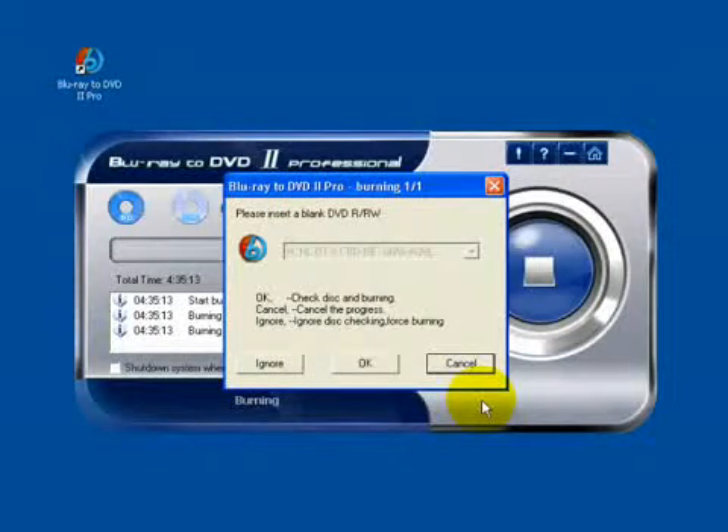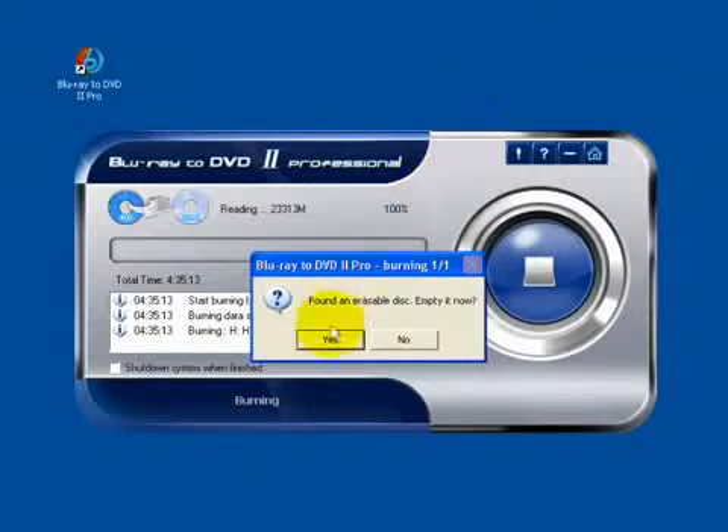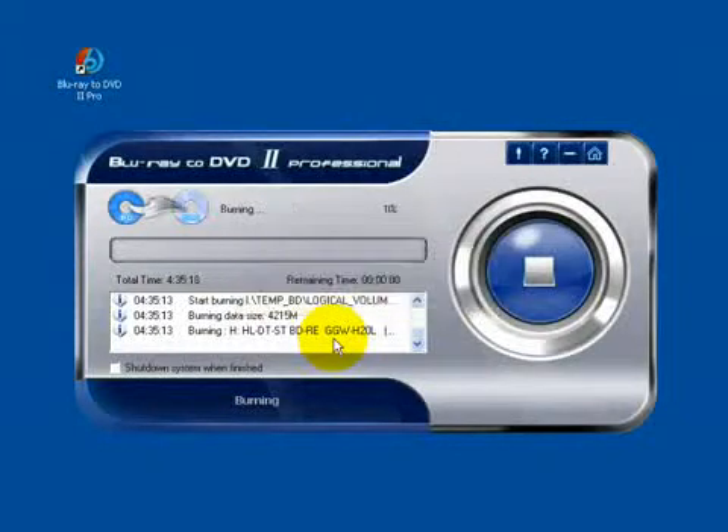Now insert the blank DVD disc. It's a rewritable disc, so clear it and start to burn. The burning procedure spans about 15 minutes.